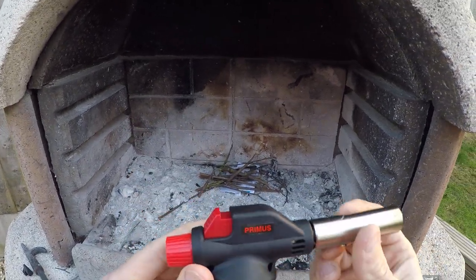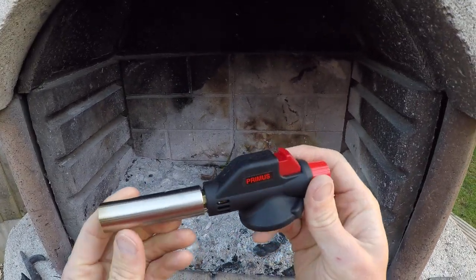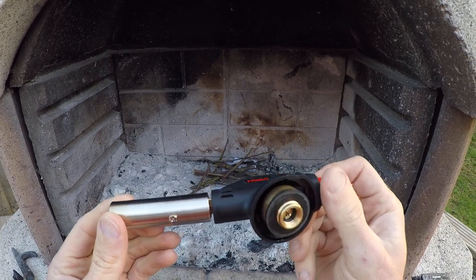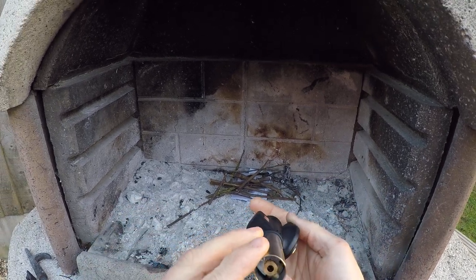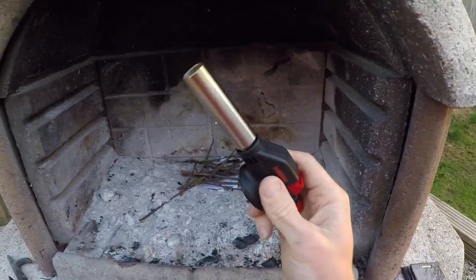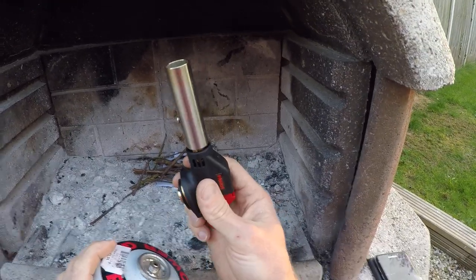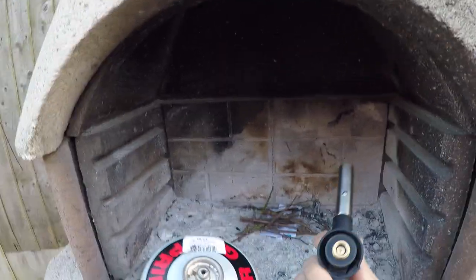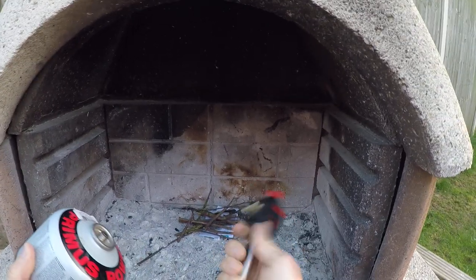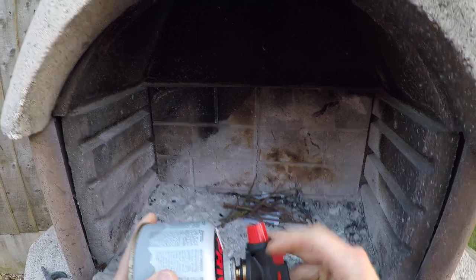Hello, welcome to the channel. My name is Rob. Check out this little gadget — it's by Primus and it's basically an on-the-go blowtorch. When I spotted this I thought, fantastic, I gotta get me one of those, because the amount of times I've tried spending time lighting fires and it's been a bit damp. This fits a standard gas bottle which I keep in my van. It's pretty heavy, so this is not something you're gonna be backpacking with — it's more of a glamping, keep-it-in-your-van tool.